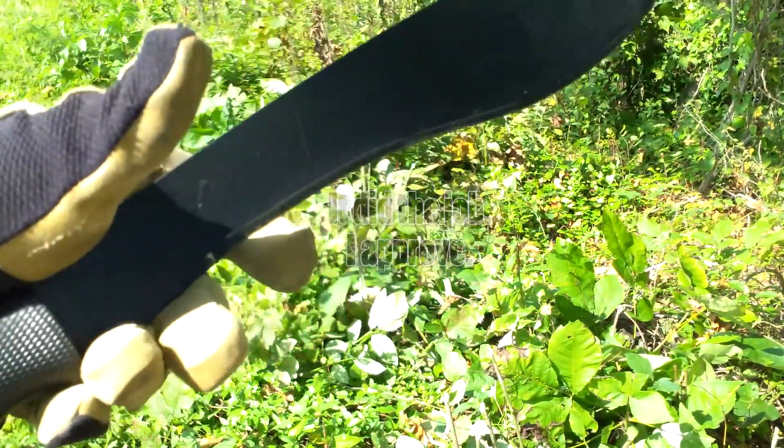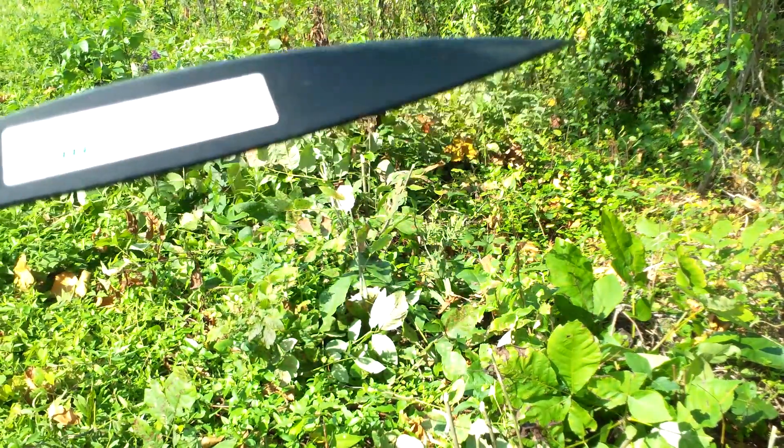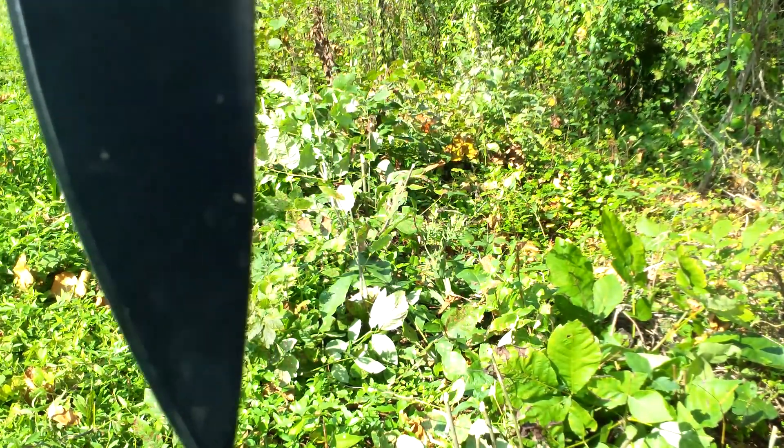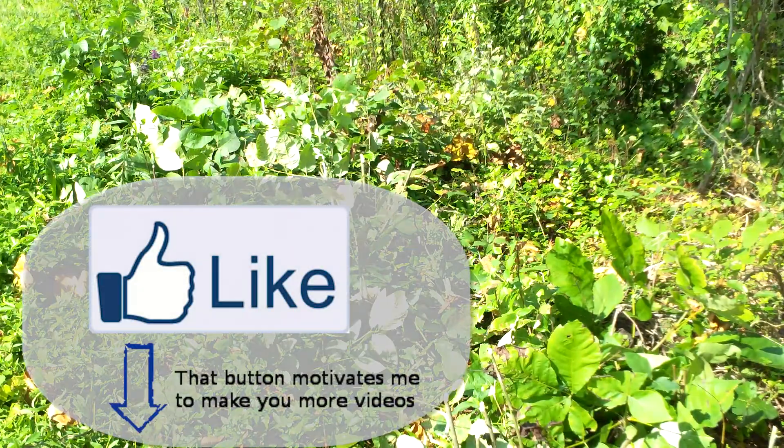Alright guys, so that's the Cold Steel Kukri machete. Click that like button — it helps me out a lot and motivates me to make more videos for you.